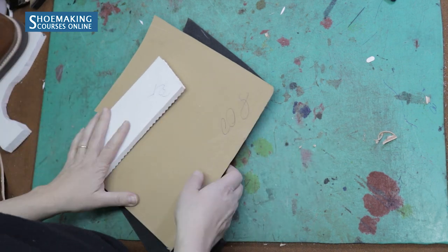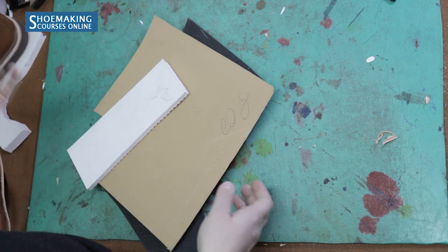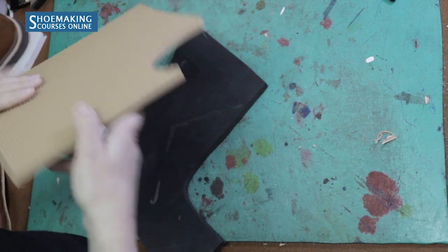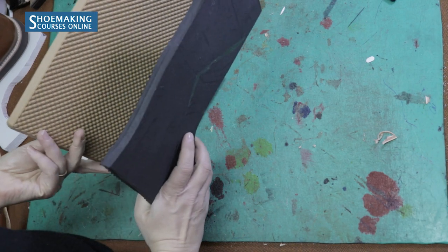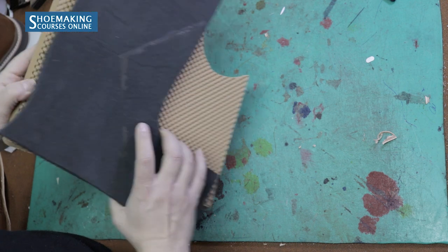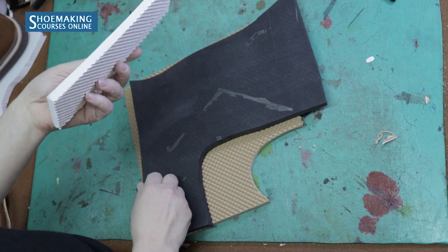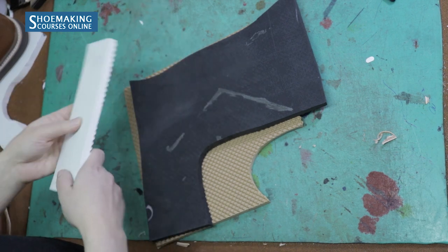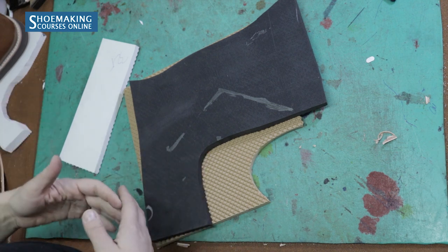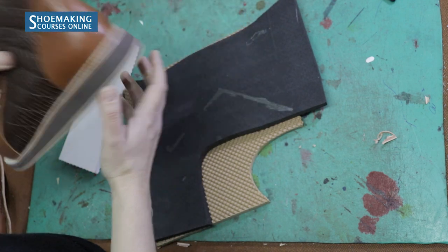There are different everfoam types — the difference is in the thickness and the color. Here I have a few examples of everfoam. You can see this one is black and wider than this beige everfoam. There is also another everfoam with different thickness, so you can search in your local store for whatever foam you can buy to create this beautiful shoe sole.